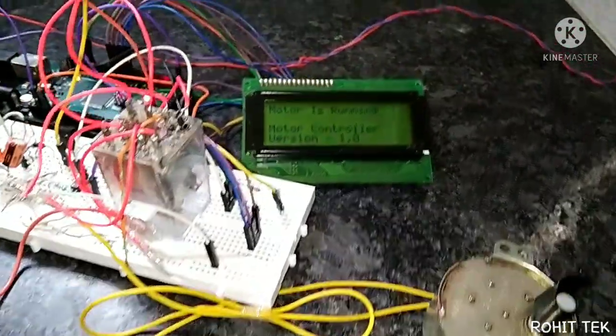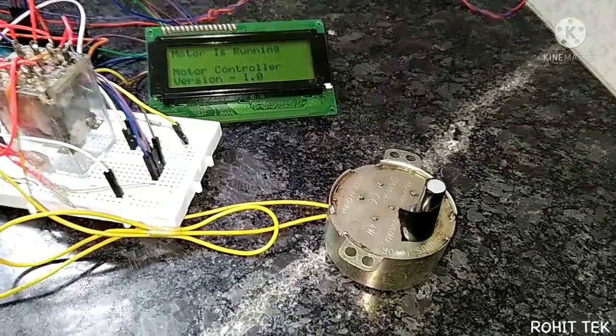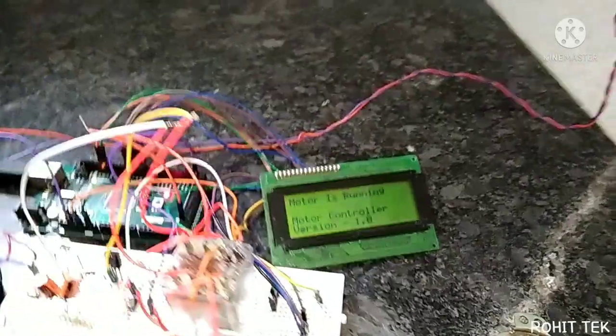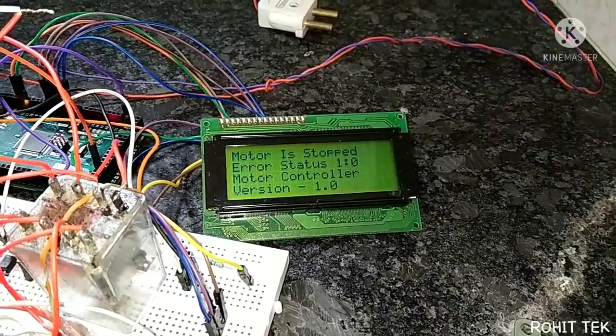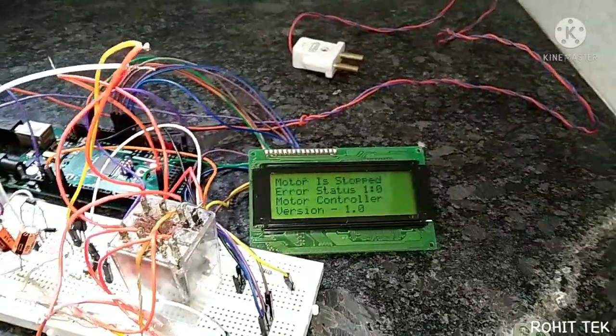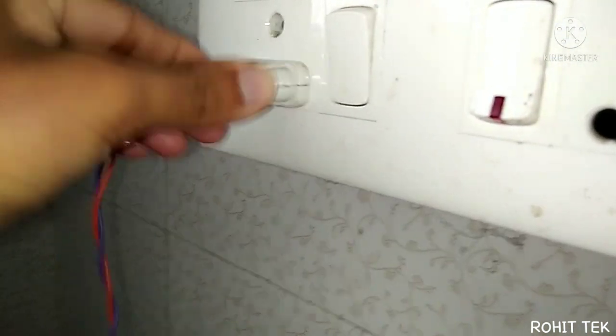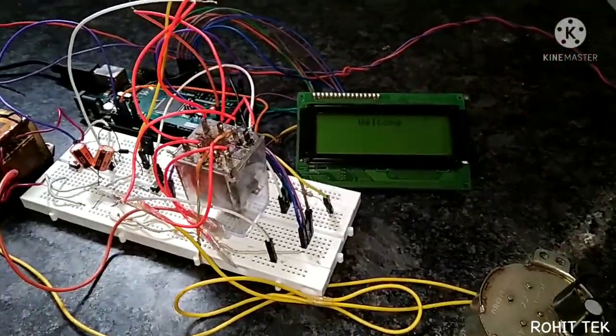Okay, the motor is running. Let's see what happens if I interrupt the power supply. I am interrupting the power supply — the motor is stopped, error status one-to-zero. That's great. Now I will reconnect the power supply, connect this socket back, and restart the controller.